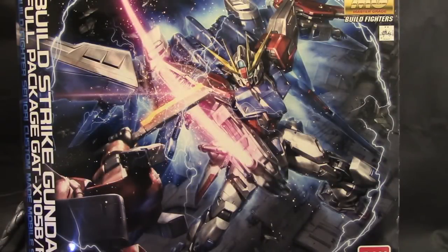Hello YouTube, it's Kurosama, and here I have the Master Grade Build Strike Gundam. I have been eagerly waiting for this Gundam.